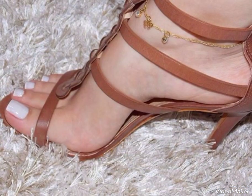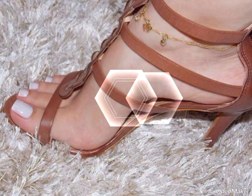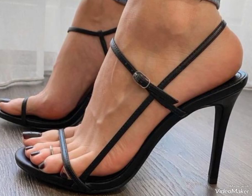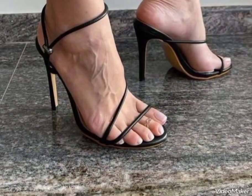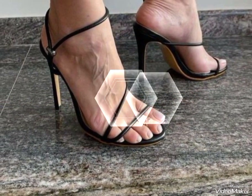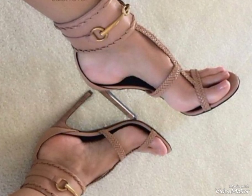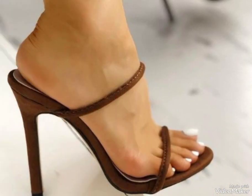The most comfortable sandals you could have ever seen. My friends, if you're enjoying my video, don't forget to subscribe to my channel. And don't forget to hit the bell icon — by hitting the bell icon you will get the latest updates about my channel.